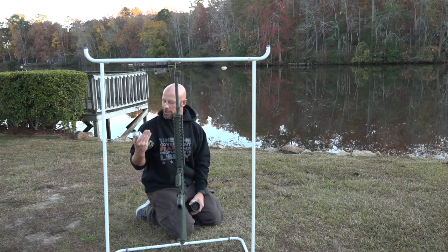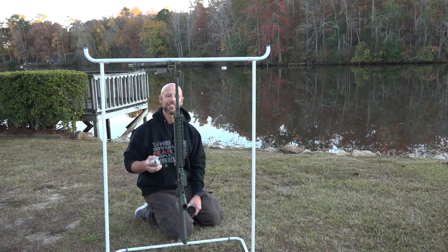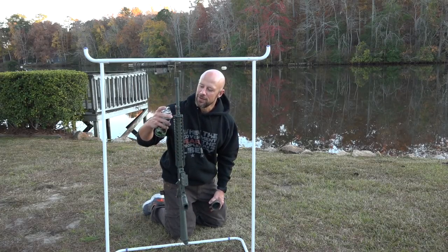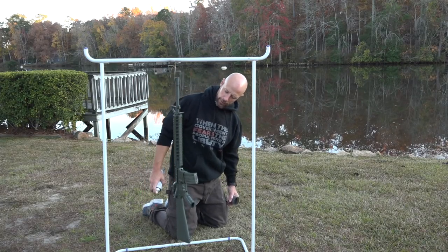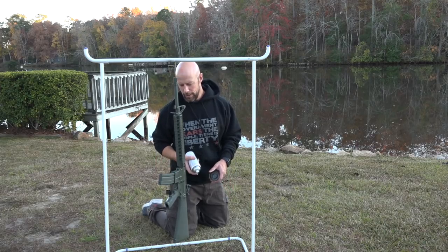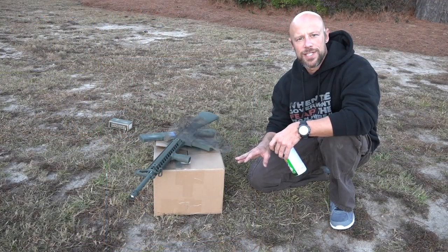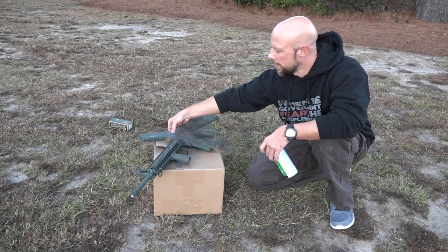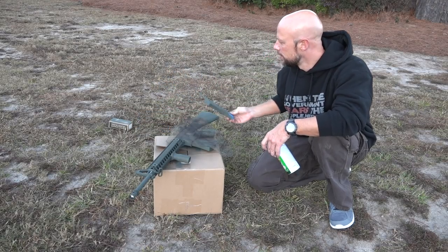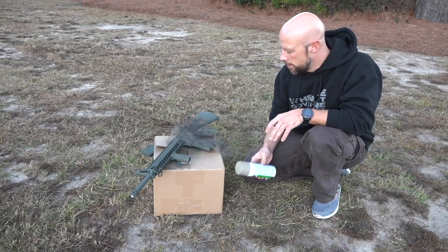One thing that's really good about this Rust-Oleum camouflage stuff is that you can spray it upside down, which is hugely important because of all the different weird angles you find on guns. I also forgot to mention: if you're going to paint any accessories, make sure they're on there. I went and did the base coat on this little vertical foregrip and also on an extra Magpul magazine. Those got the green base coat as well.